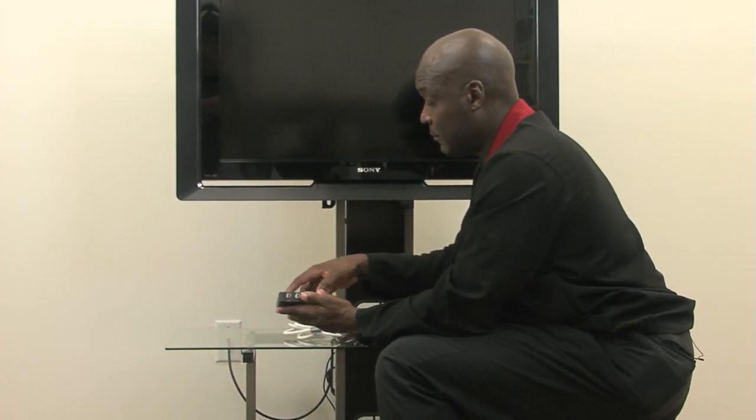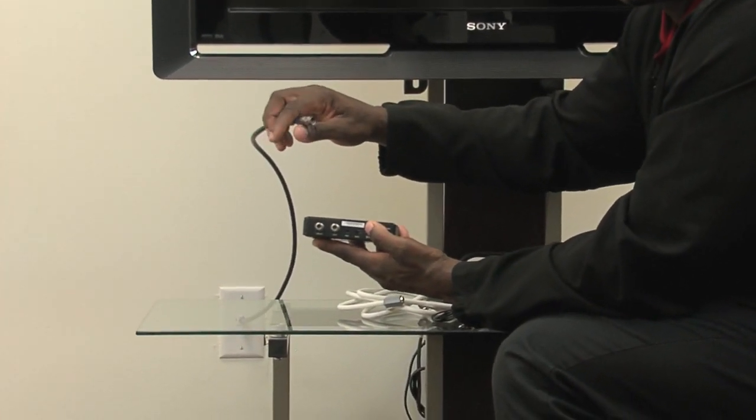Once you've taken your digital adapter out of the self-installation kit, you will need to find your existing coaxial cable coming from the wall and plug it into Port 1 behind your DTA.